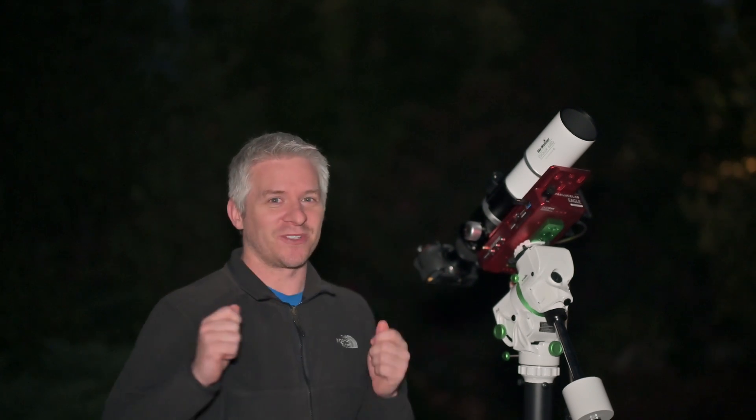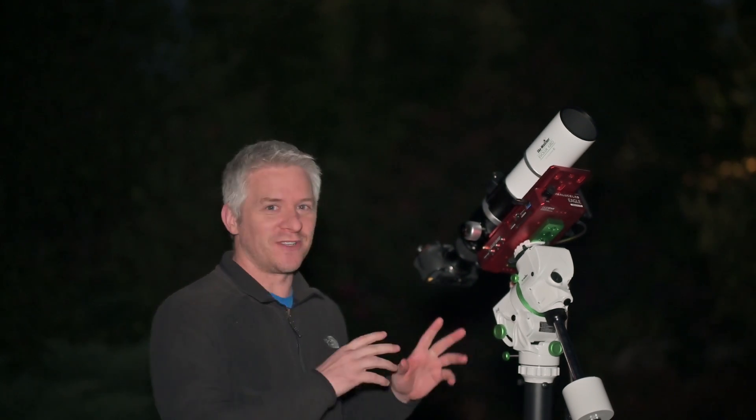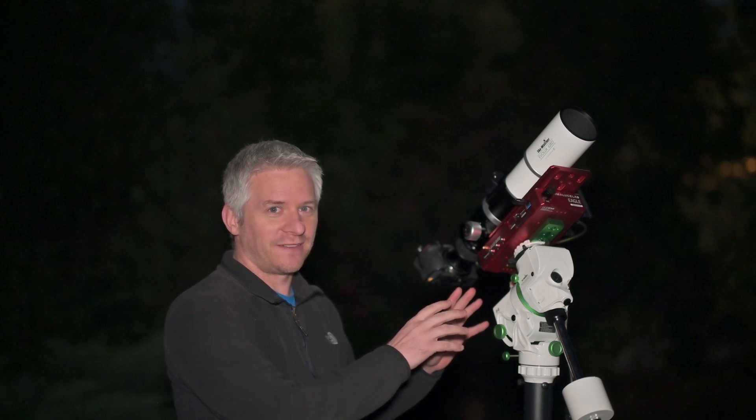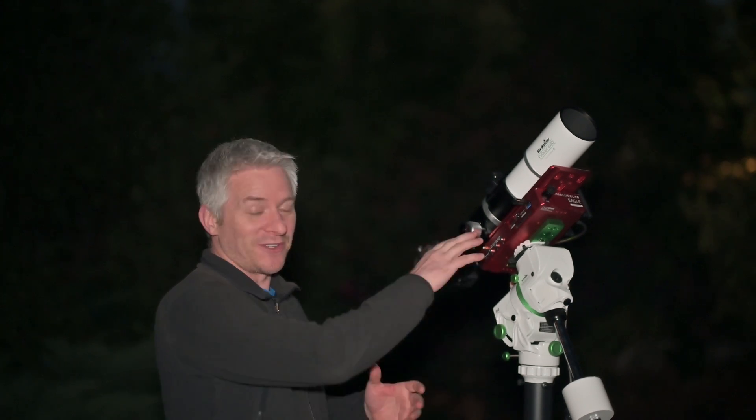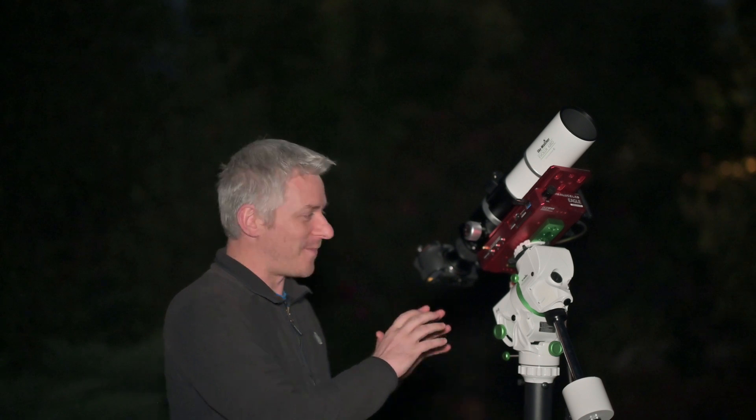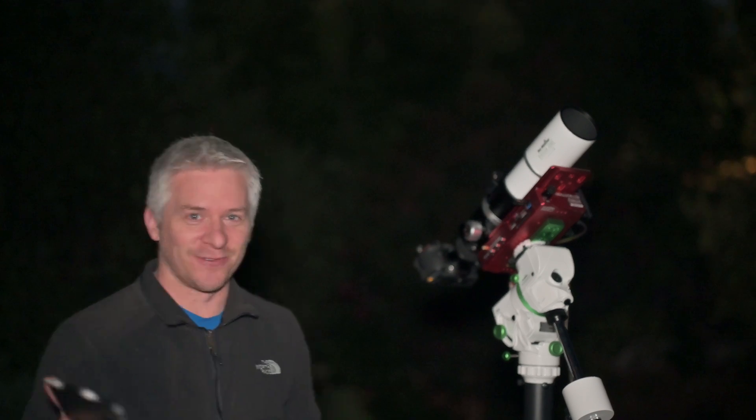Now the reason for this is because I wanted to try and see if we could use this little GTI mount pretty much like a big mount. What I have been doing is getting it all communicating through the mount via Nina and the SynScan Windows app. We're all connected on Nina, and I'm about to slew to Eta Carina and take a photo. Let's go.